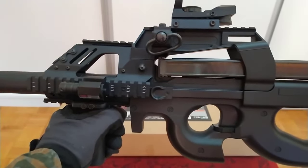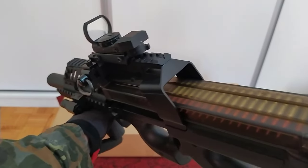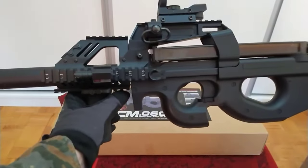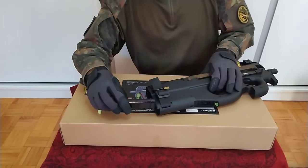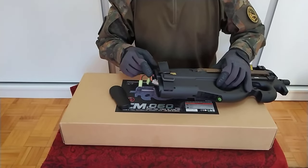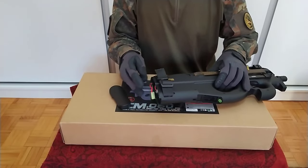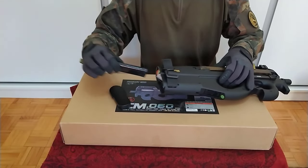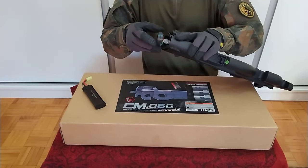They recommend going with 0.25g BBs and I've been using them for a year so far without any problems with my replica. I've also been on the stock battery and it's still doing a good job on the field. 9.6V is a little faster than 7.4V LiPo and won't damage your internals — that's the main reason I'm using it. I'm mostly using it on single fire. Now I'm going to show you a little sound test that I recorded at home.